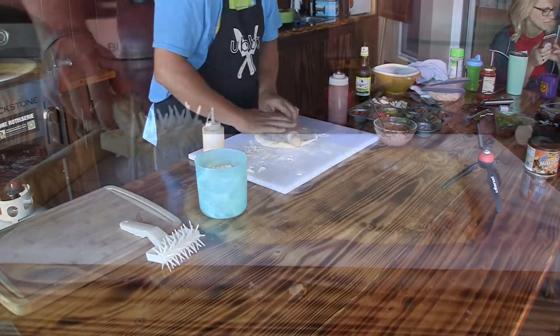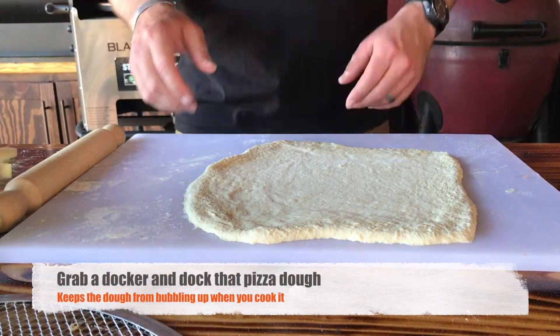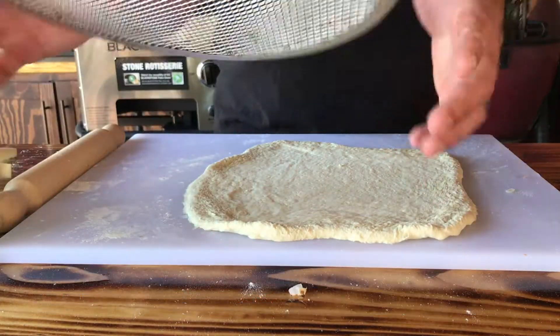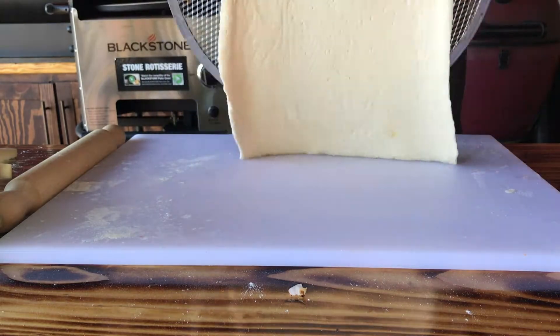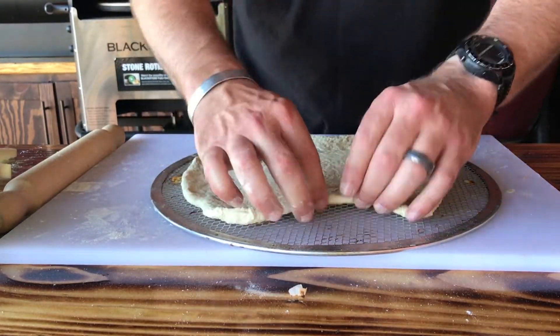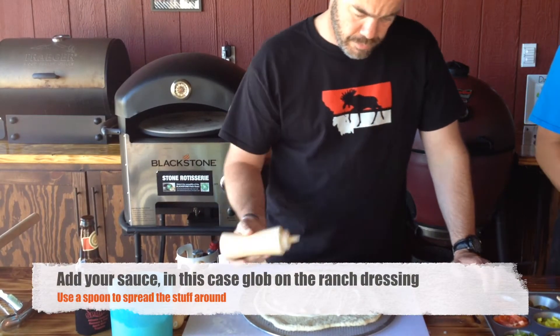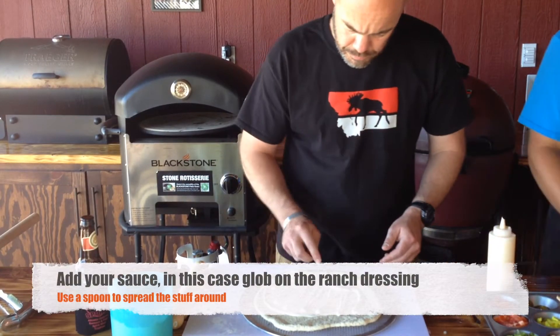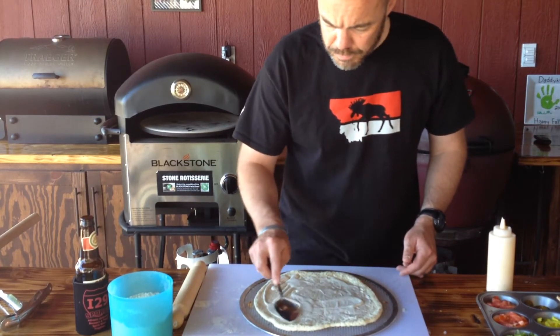Roll out your pizza dough and dock your pizza so it doesn't puff up too much. Throw it on a pizza screen and spread it out just a little bit. Add your ranch dressing — put a fair amount on there, just as you would with pizza sauce, and spread it all around.